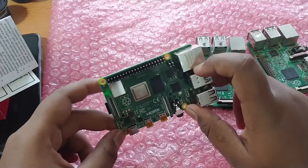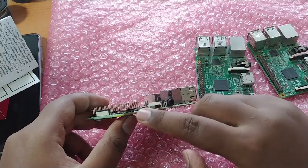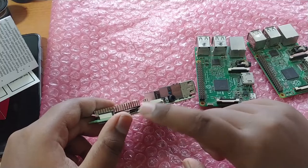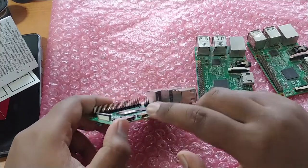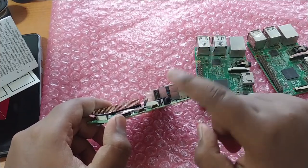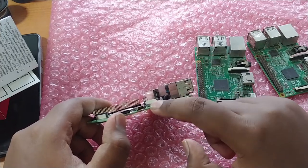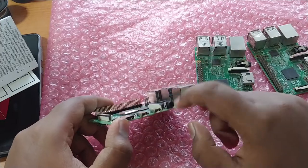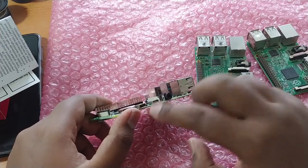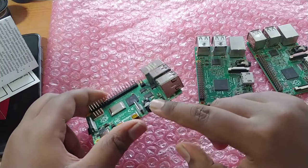Here we have the USB Type-C port for powering the board — it's used only for power, supplying 5.1V at 3 amps. There are also two micro HDMI ports, which is disappointing for me because I can't use this out of the box without a micro HDMI cable or adapter. Many testers are questioning the usefulness of dual HDMI ports, which I'll need to test.